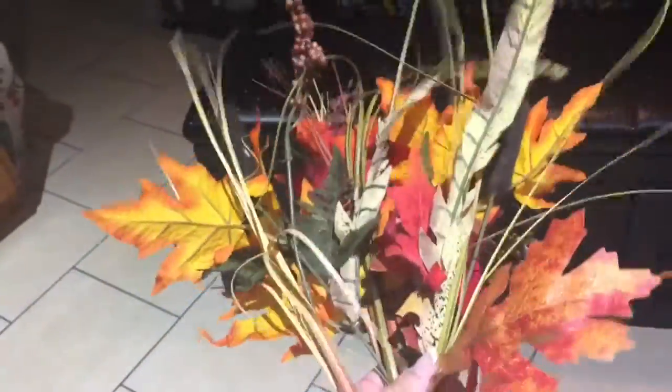I bought this bouquet of fall flowers, leaves, a little bit of everything, pine cones — for only about three dollars. This batch is going to be just enough for the three bottles, so I'm excited to see how it looks.